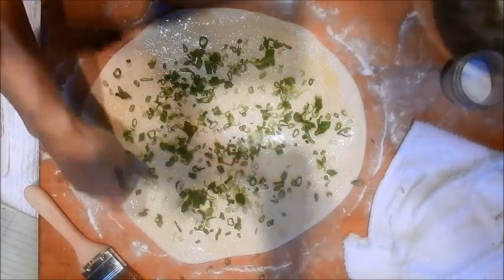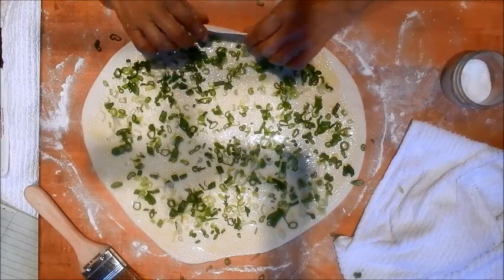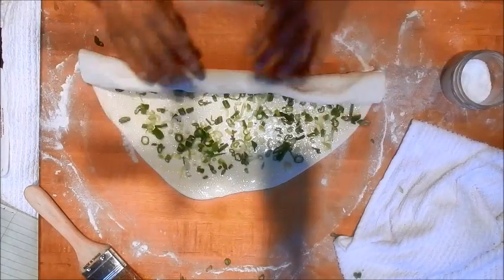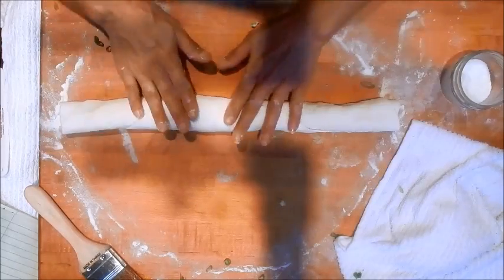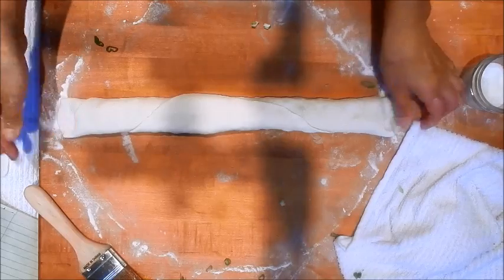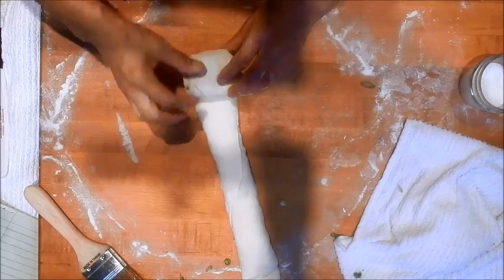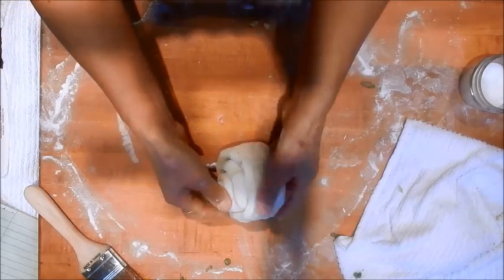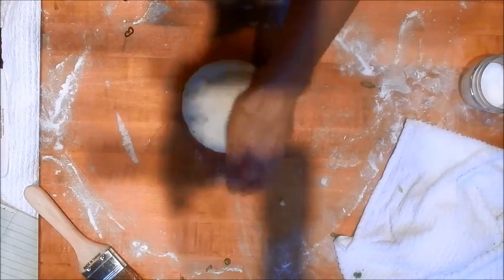Let's sprinkle some salt and add the green onions — I like lots of green onions. Now we're going to roll it from the bottom up like a jelly roll, and it's going to roll fairly easily. The dough is really easy to work with. At the top, just flatten it out a little bit and pinch the ends to seal in the oil and the onions. Now we're going to roll it up — it's like a snail shape — and what we're trying to do is create layers similar to a croissant or a puff pastry.